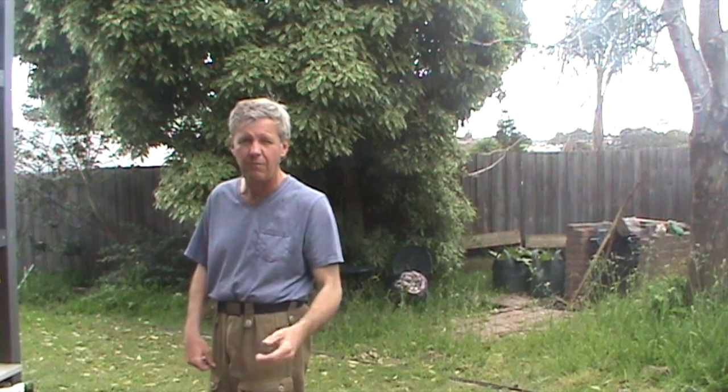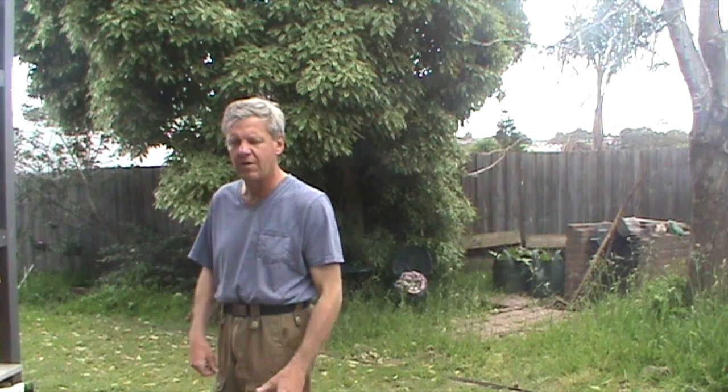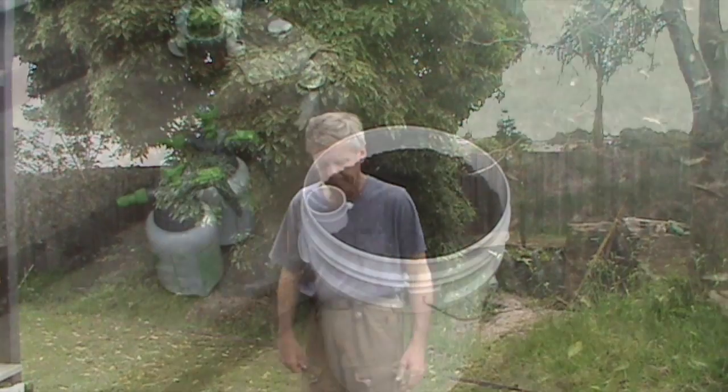I'm just going to mulch in around it and we'll wait a few weeks and monitor. After a couple of weeks, hopefully we'll see some seedlings. I'll just zoom the camera in on the bucket here.